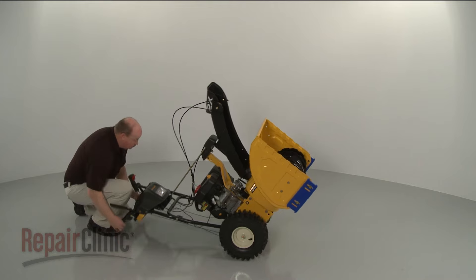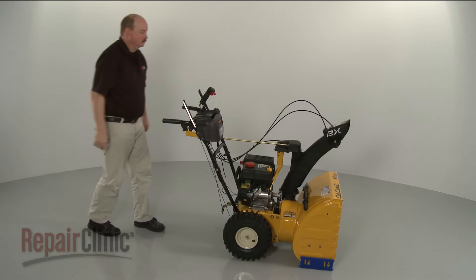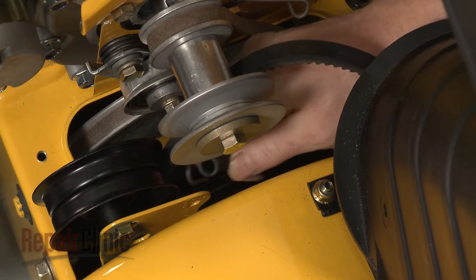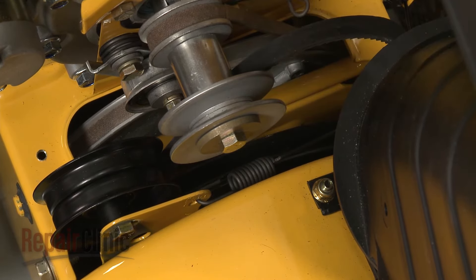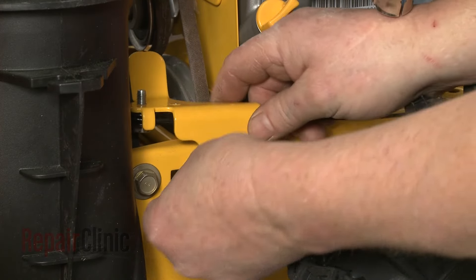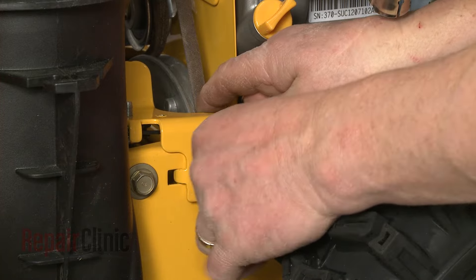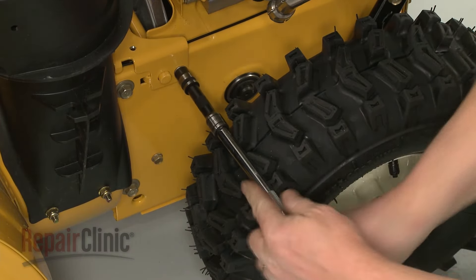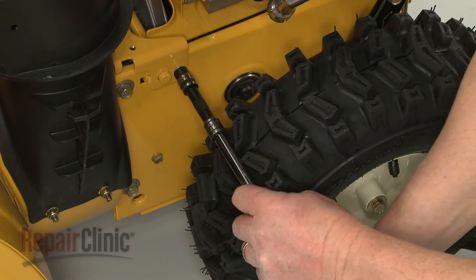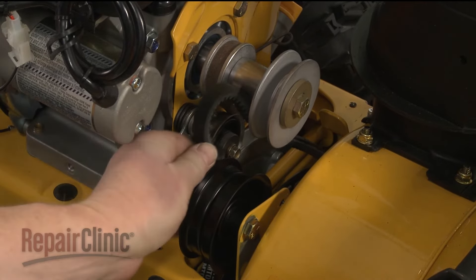Return the snow blower to its upright position. Reattach the auger drive cable spring to the idler pulley bracket. Now realign the front roller bracket on the frame and replace the bolt to secure. Realign the auger belt on the engine drive pulley.